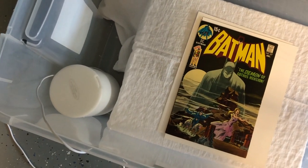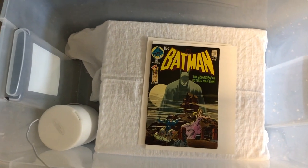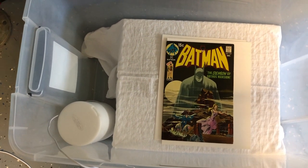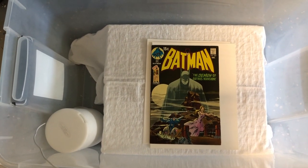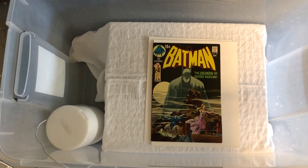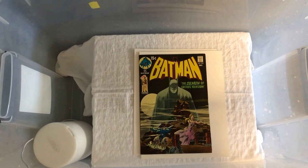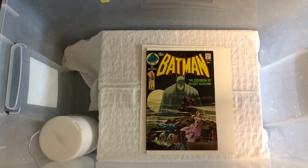I have a baby humidifier in there. I'll say this is not the preferred method — this is the quick and dirty way. A lot of people will use natural heat and condensation: they'll put a few inches of water in the tub, leave it in a sunlit area overnight for anywhere from 8 to 24 hours to increase the relative humidity to about 99%.